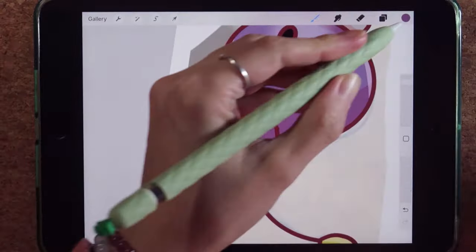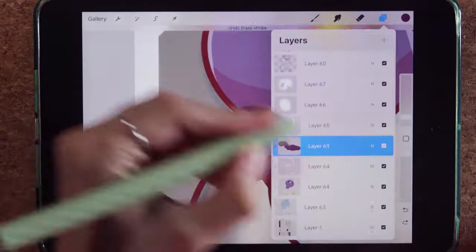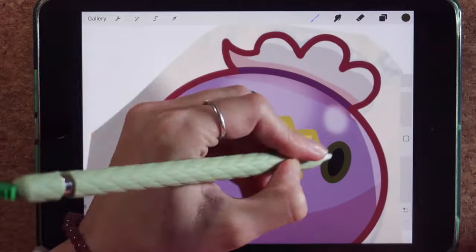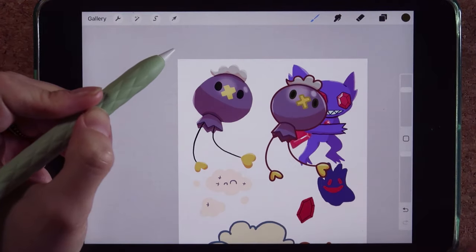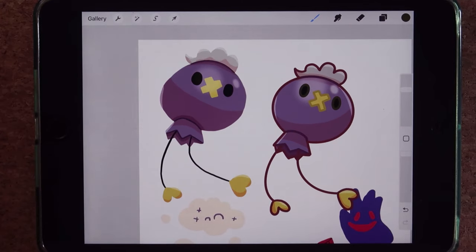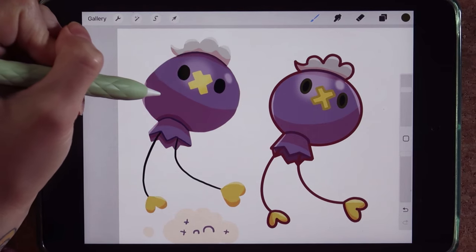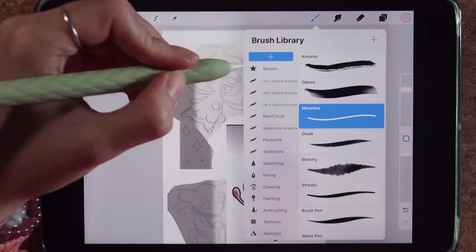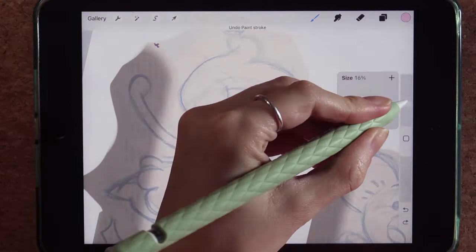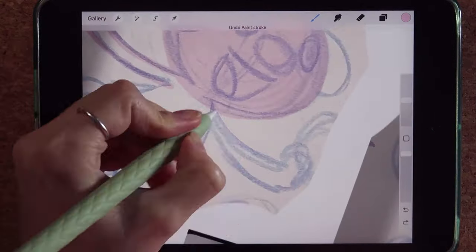On top of the multiply layer, for light colors I like to use a soft light. For the multiply I always use a light pink color, and for the soft light I use a light white color. From there I change my outline to alpha lock so you can draw over top of it. Here you can see the difference between having an outline and being more free with your art.